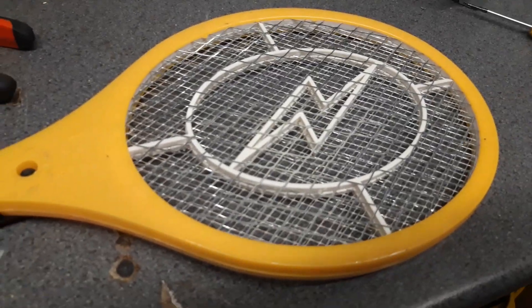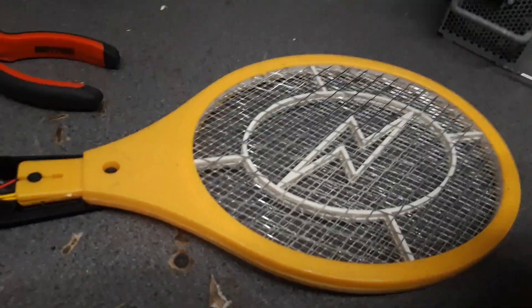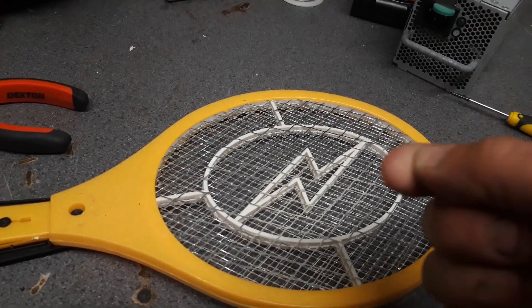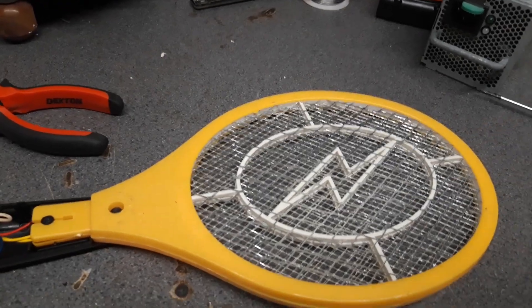It did actually blow a fly in half earlier — I was quite impressed. So if you do want to modify these, please be careful; it's not for everyone. I did touch this earlier just for fun because I wanted to see what it was like, and I did get a bit of a burn on my finger. It's quite nice — I enjoyed it anyway.